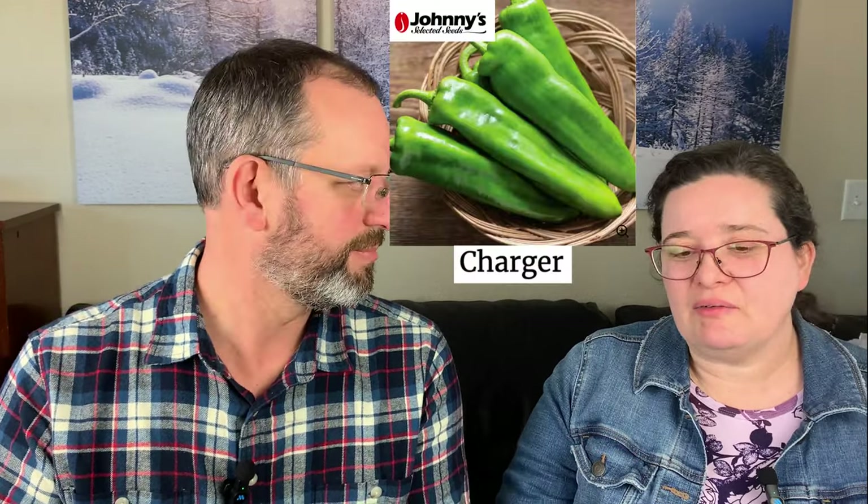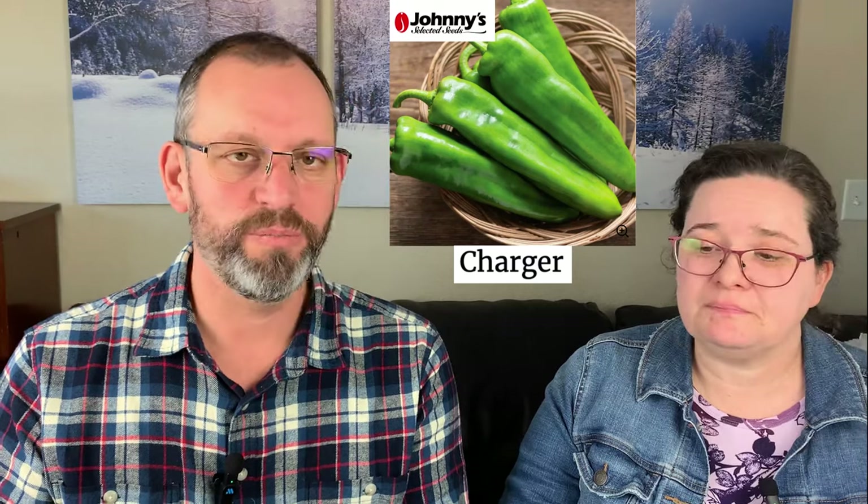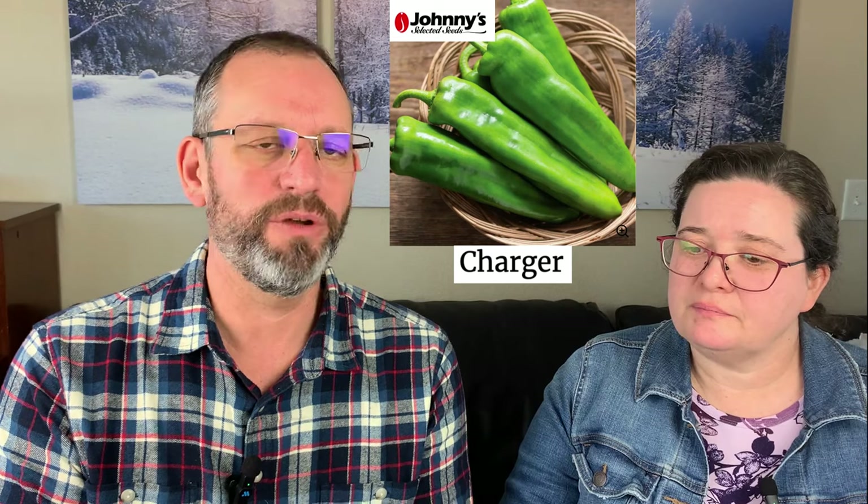Next up is Anaheim. If you're from New Mexico you'd call this a Hatch chili, but since we're in Iowa we're growing an Anaheim chili. If you've bought little green tins of green chilies, this is that pepper. We roast them, can them, freeze them, make green chili sauce, smoke and dry them into a pepper powder — this is one of those flavor-ingredient workhorses you can use in everything. The variety we have is Charger; it doesn't take too long, is very productive, and has worked best for our environment in central Iowa.